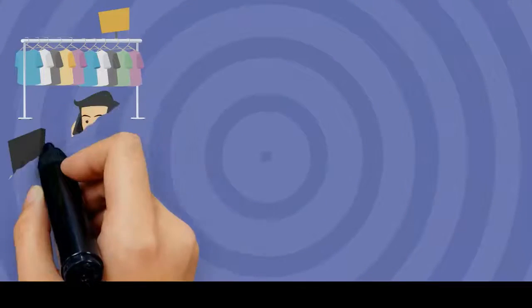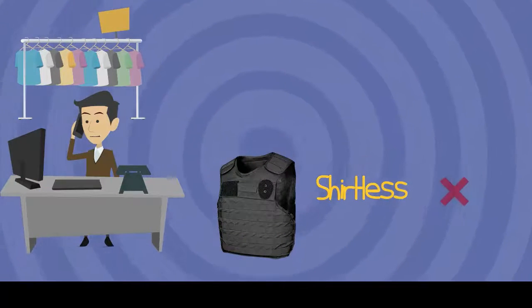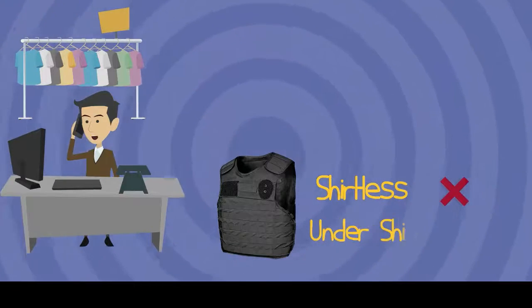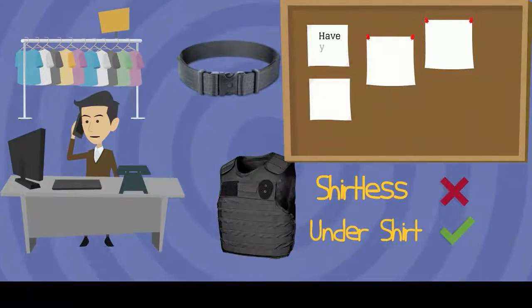You want to be wearing what you normally wear on the job or when using your armor, minus your shirt — not shirtless, just in an undershirt. If you use a duty belt, be sure to have that on as well.